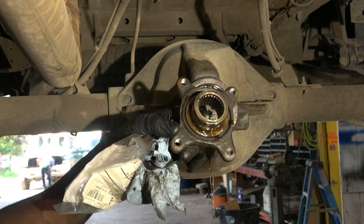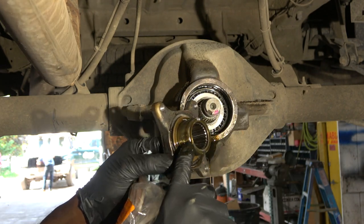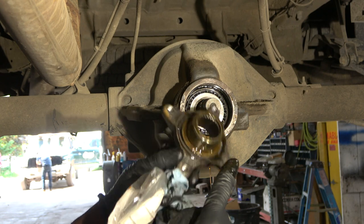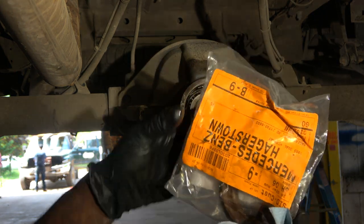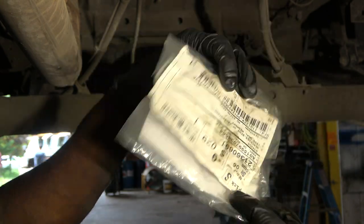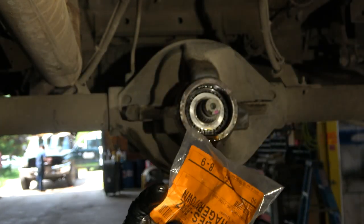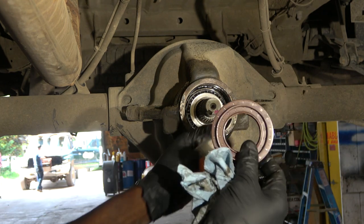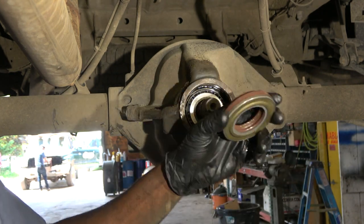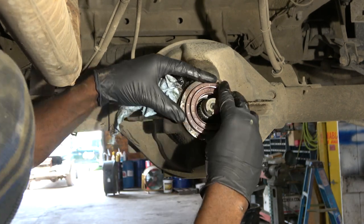I'm going to put a little bit of differential fluid over here so that the journal can slide smoothly into the new seal. Now we're going to install our new seal. We got this from Mercedes — here is the part number. Here's our brand new seal and we're going to install it just like that.